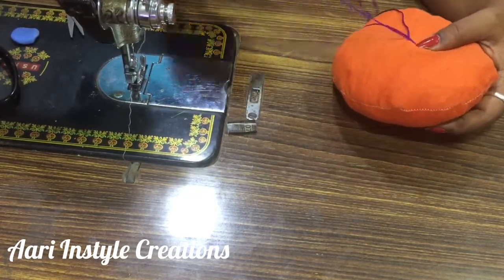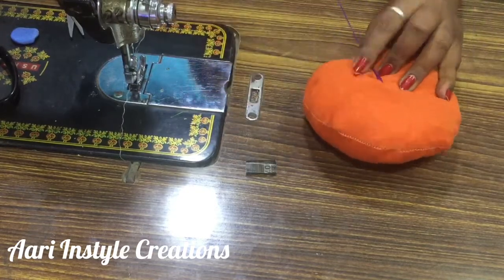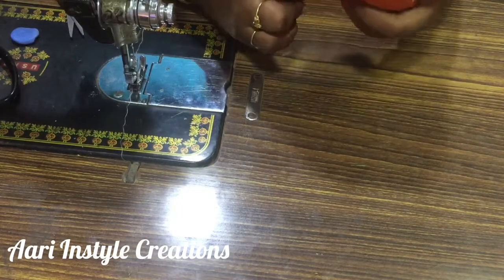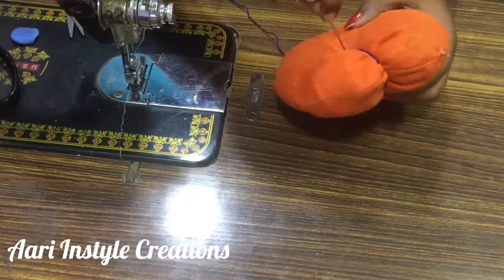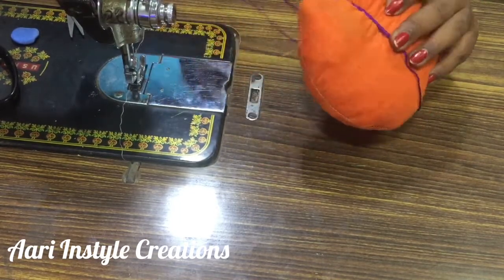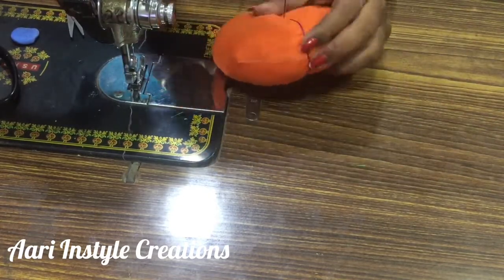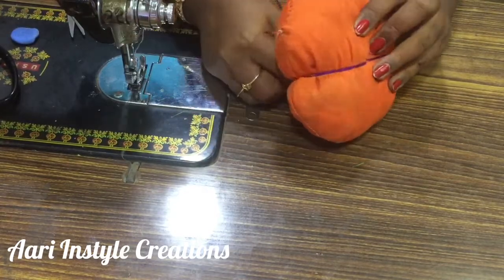Now we are going to knot the thread in the center. We will knot the thread in the center.